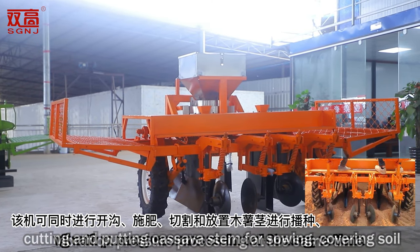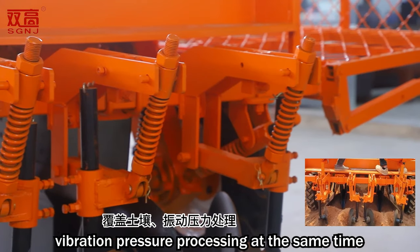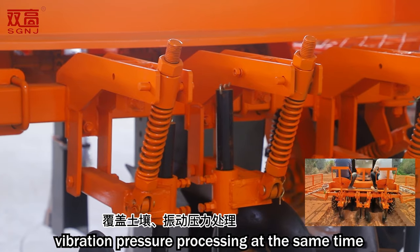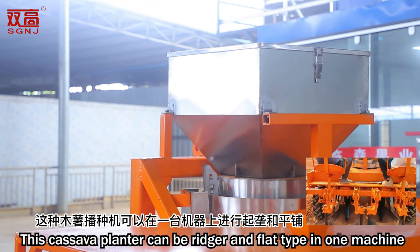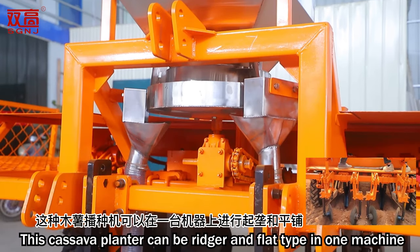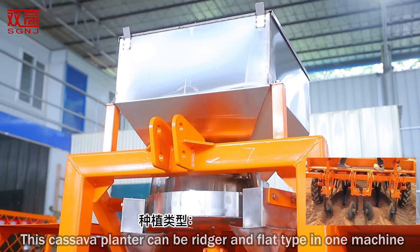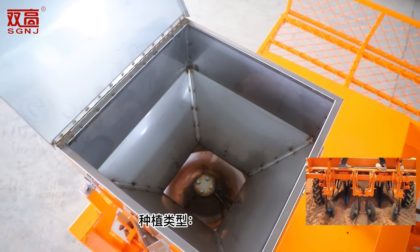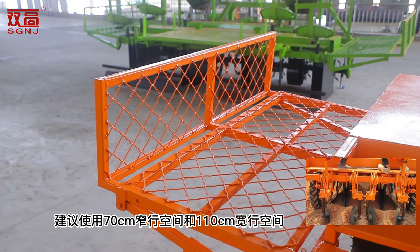This Kalsawa planter can be ridger and flat type in one machine. Planting type: wide narrow row planting type. Plant depth: 60–120 mm. Motive power: 50–100 HP. Dimension LWH: 2617 × 50. Suggested 70 cm narrow row space and 110 cm wide row space.